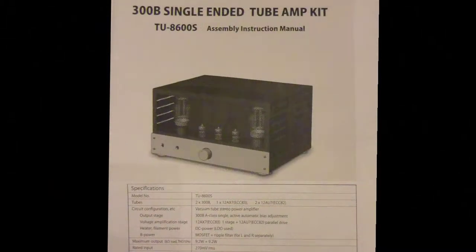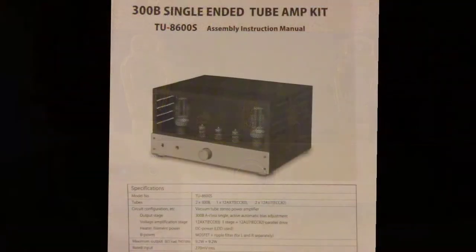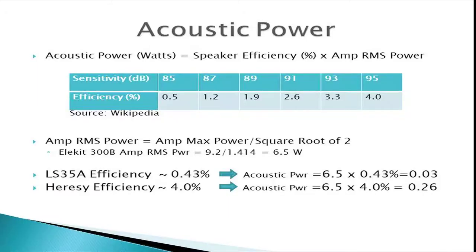The Ellicott TU8600 is a single-ended triode tube amplifier designed in Japan, available as a kit. Tube amplifier manufacturers don't include much technical information in their spec sheets — the only useful power information here is that its maximum power output is 9.2 watts. If you only know the maximum power and not the continuous RMS power, the continuous RMS power equals the maximum power divided by the square root of 2, which is approximately 1.414.